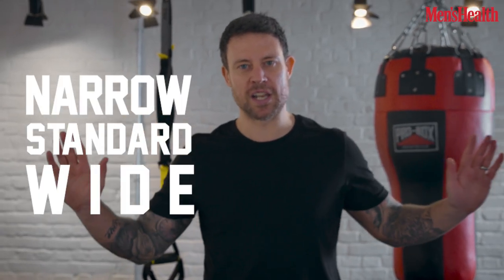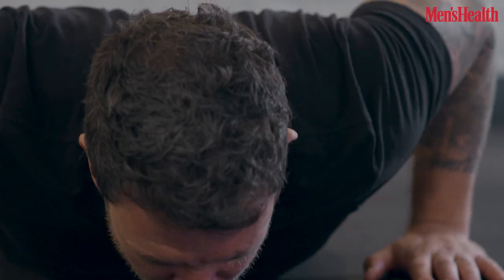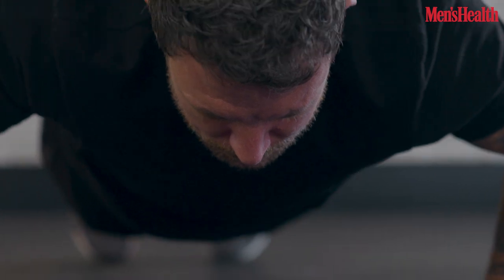Next up, press ups — hit the shoulders, triceps, a bit of the chest and the arms. Three different types: going to start off narrow, a little bit wider, a little bit wider again. Control down, hands off at the bottom so there's no cheating on reps, power up. Squeeze your arms and your chest, then lower down, nice and controlled, hands off again.